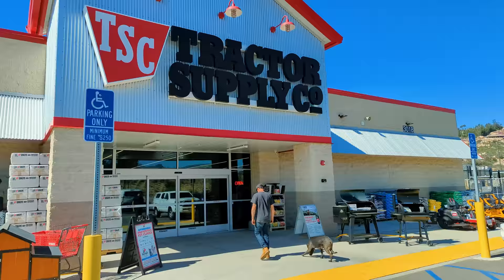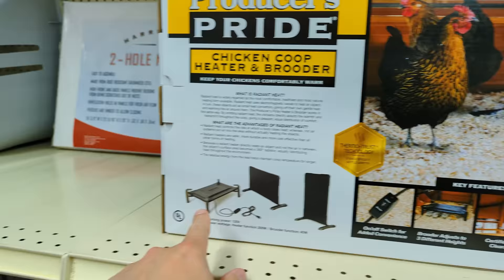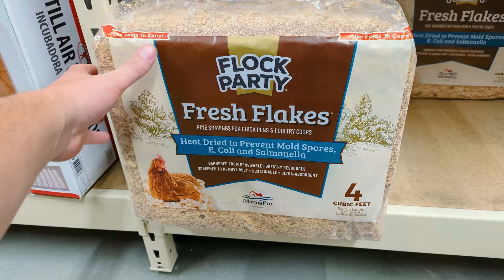Here we are. First up on the list, we got to get the heater and brooder because we got to keep our chicks warm. You can do it either way — when they're like little baby chicks, they huddle under it, and they can't get burned by this, which is why it's better than a lamp. So we're getting the Producer's Pride. We got pine shavings — seems to be fine.